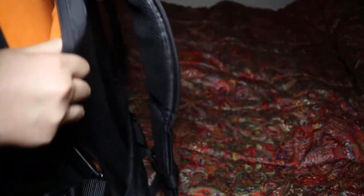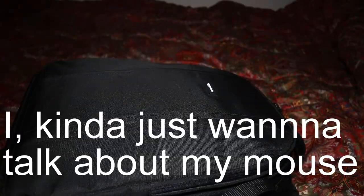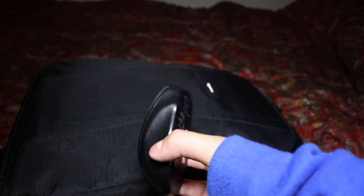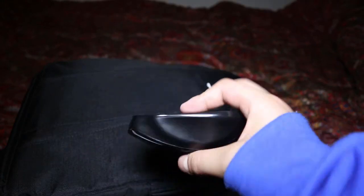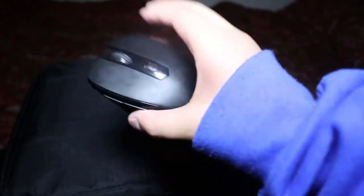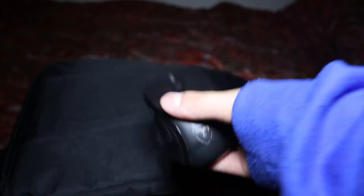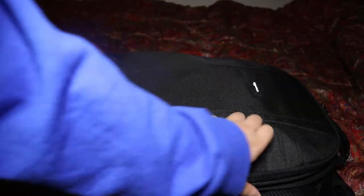Moving on to the first layer of the backpack — this is the laptop slot. I don't have a laptop since I use a desktop to edit my videos, but I'm definitely getting a laptop soon. Since we're talking about computers, I want to talk about my mouse. It's a wireless mouse, the sensor on it is amazing, it's really comfortable, the ergonomics are great. Now cracking to the main part of the camera bag.